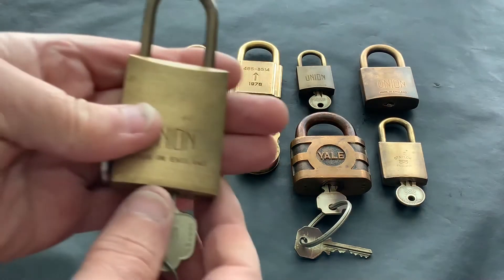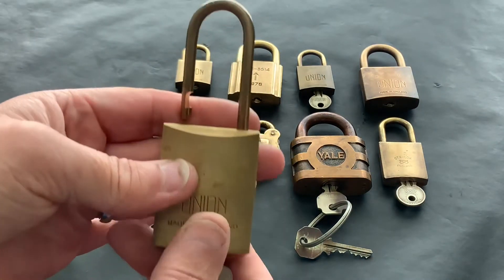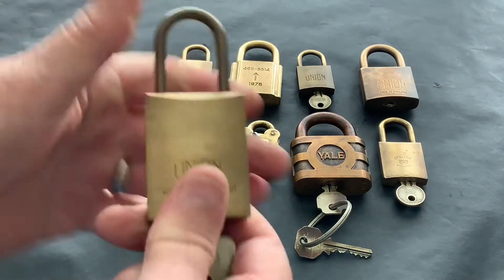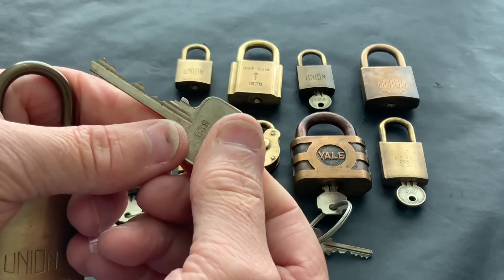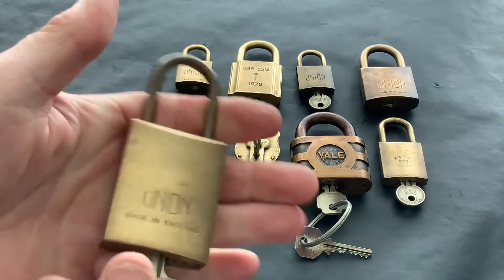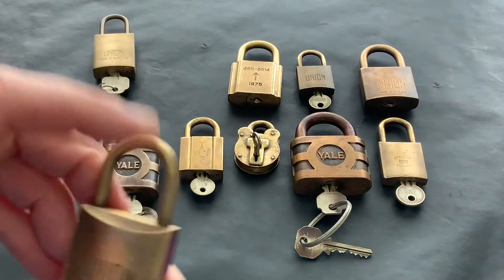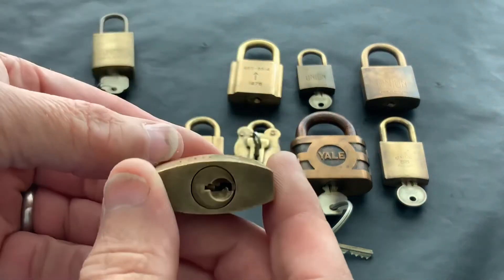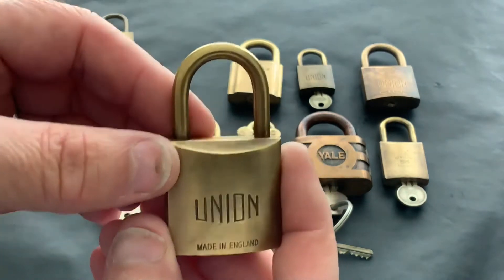Got this Union thin shackle — nice padlock, great bitting on the key. I've not actually picked this one yet, so that's something I can have a play with at a later date. We've got this other Union — this was one of my first ones, no key to it, but I've picked that lots of times. Quite a simple little lock to pick. Lovely little all-brass lock.